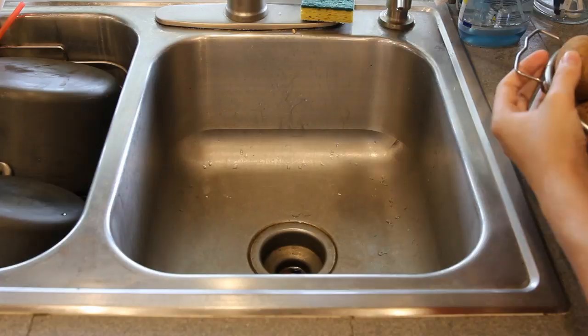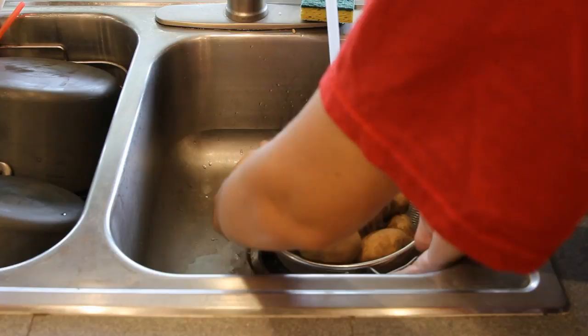Garlic is the new salt. Step three: you got to wash your potatoes with hot water.